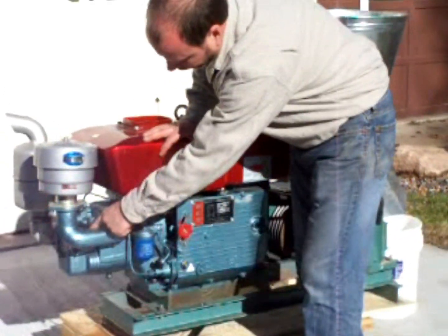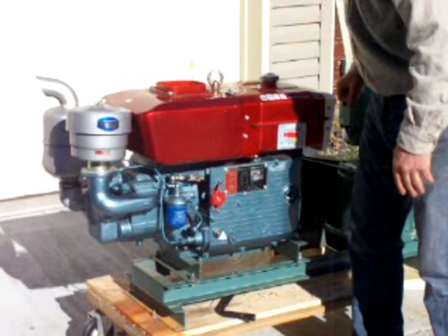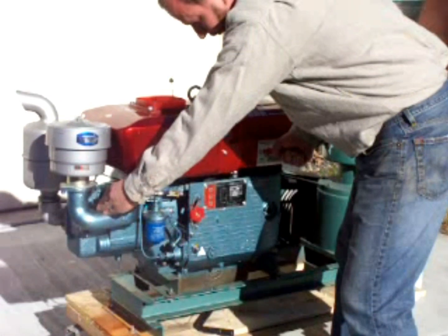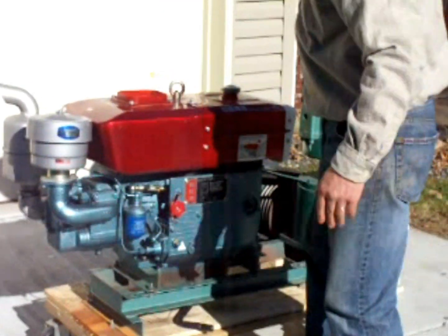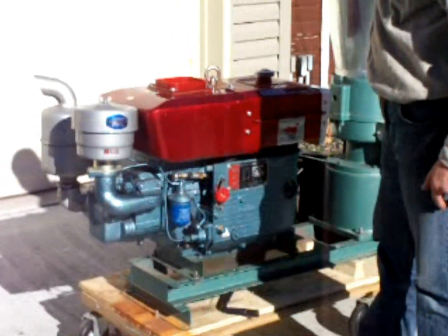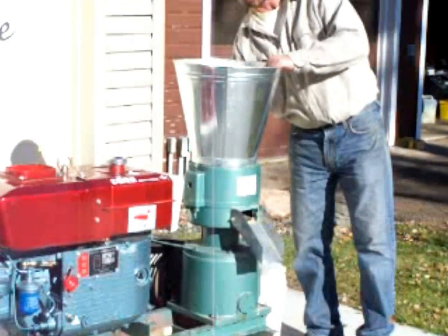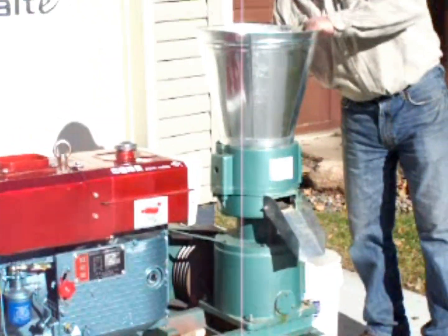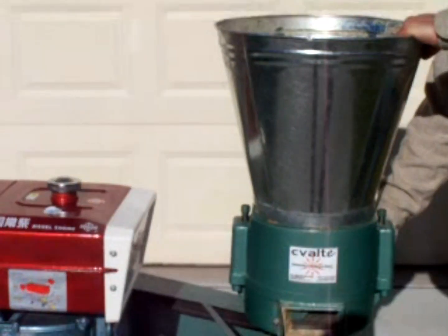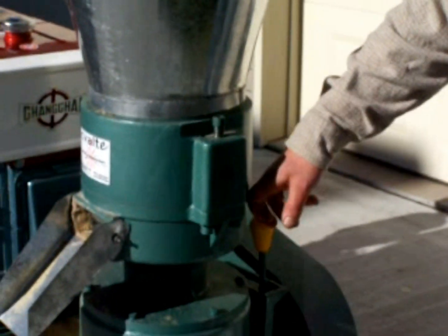You've got a decompression release here. We'll hold that down while we crank — we'll hold it down, crank, and as we're coming up we'll let go and give her about one more crank and away she'll go. We'll let her warm up a little, speed it up, and then we've got a clutch over here on this side of the machine that has the pellet mill disengaged before you start. That's important — right here is the clutch. It's disengaged right now so the mill won't spin.